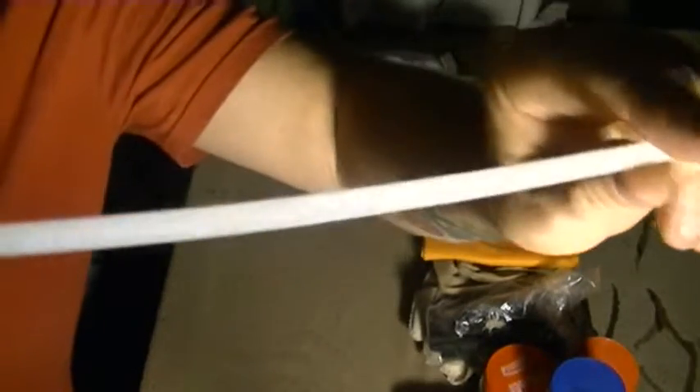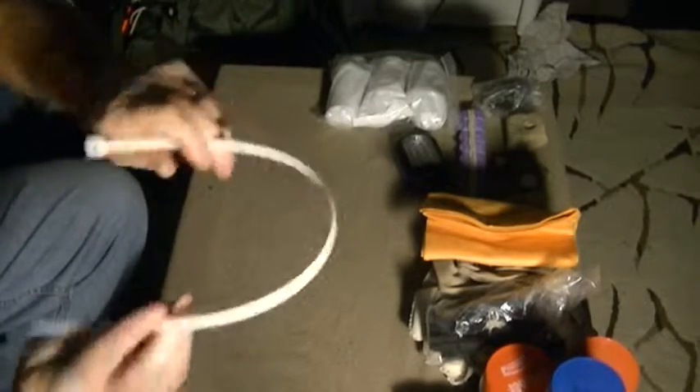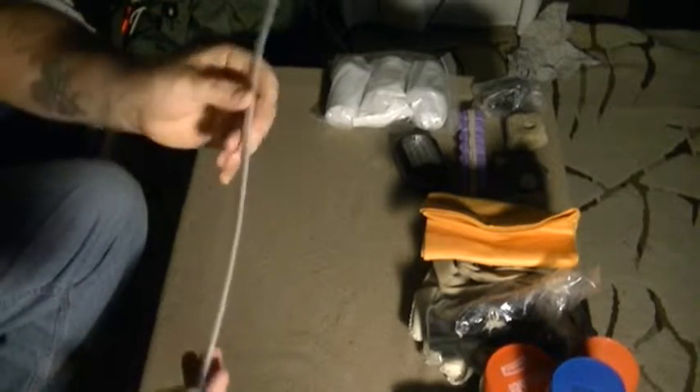I carry some zip ties and I've done a few videos on making handcuffs out of these. You want them at least this thick if you want them to actually work. I keep several handcuffs pre-made and a few zip ties that can be used for holding things around trees — there are just countless uses for zip ties.